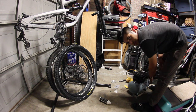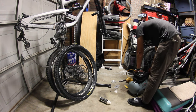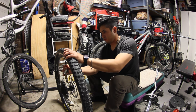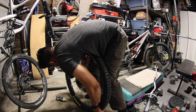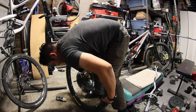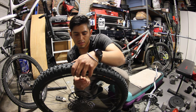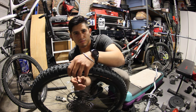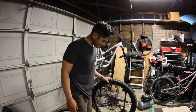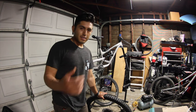I spent like 15 minutes trying to do it by hand but I couldn't get it. Even with a compressor, seating these tires is a lot of work — that's why I'm not a big fan. I mean, they feel good on a trail, but installing them is my least favorite part about them.